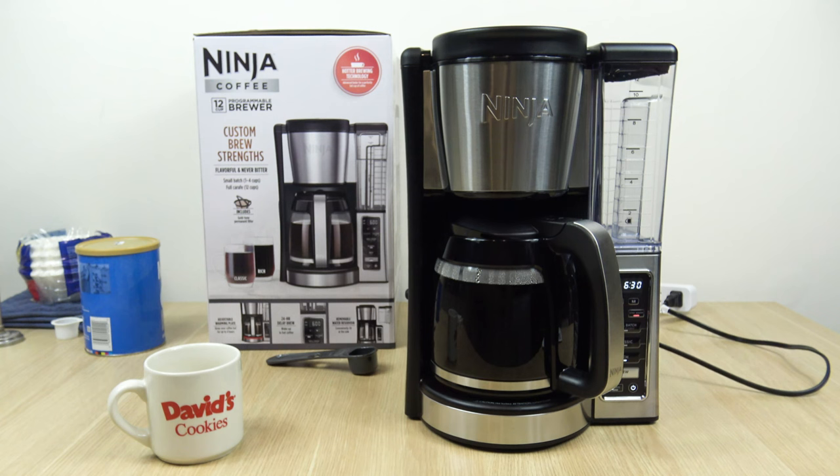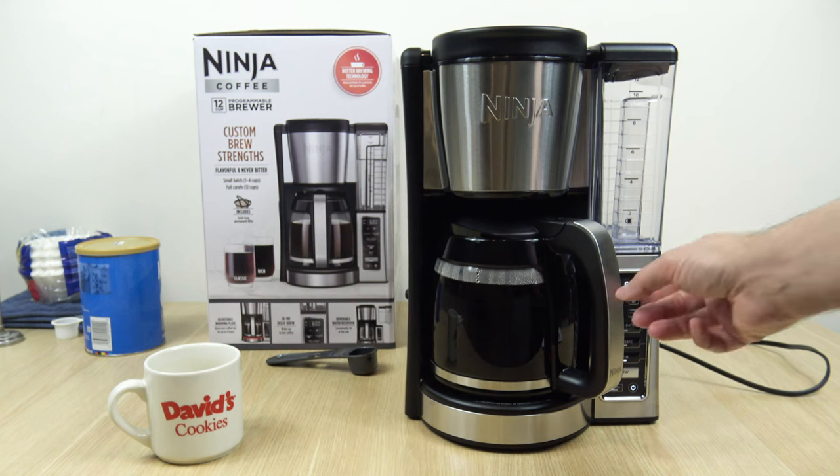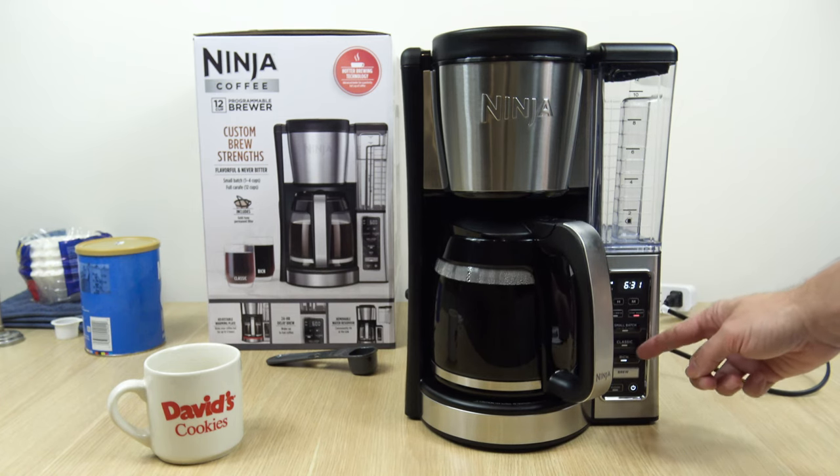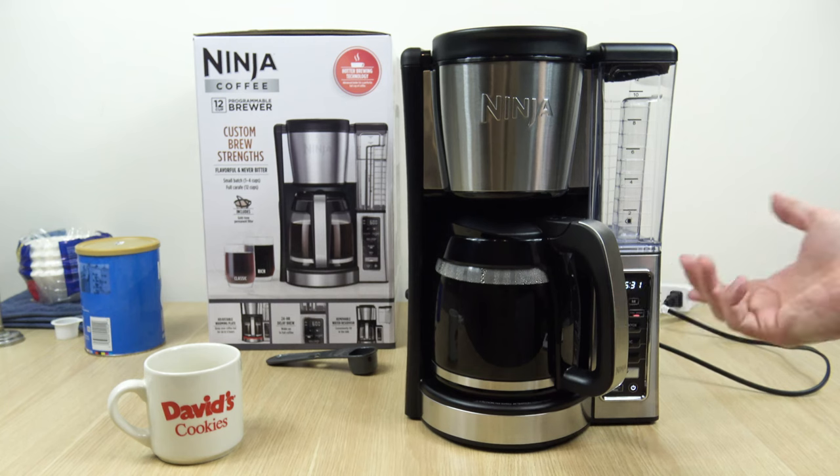It does beep when it's done — something I forgot to note during testing. So the timing is: Classic brew setting takes around 14 minutes, and Rich brew setting takes around 20 minutes for a full pot.